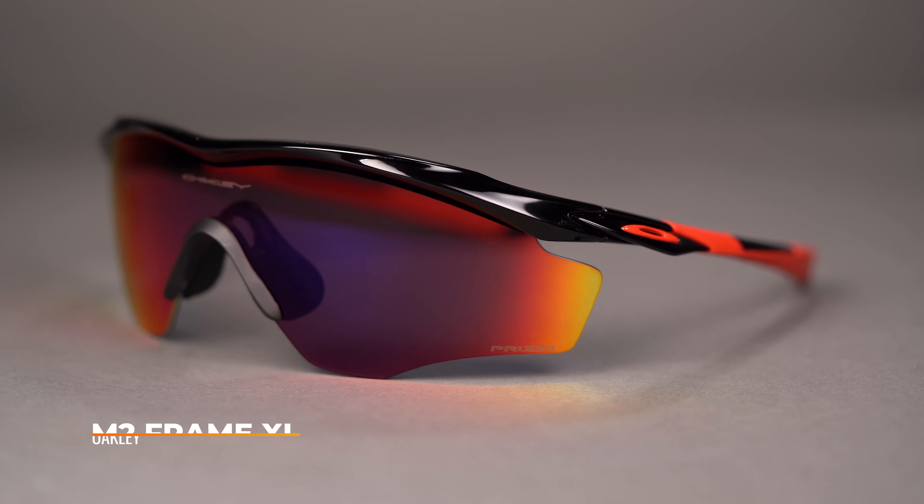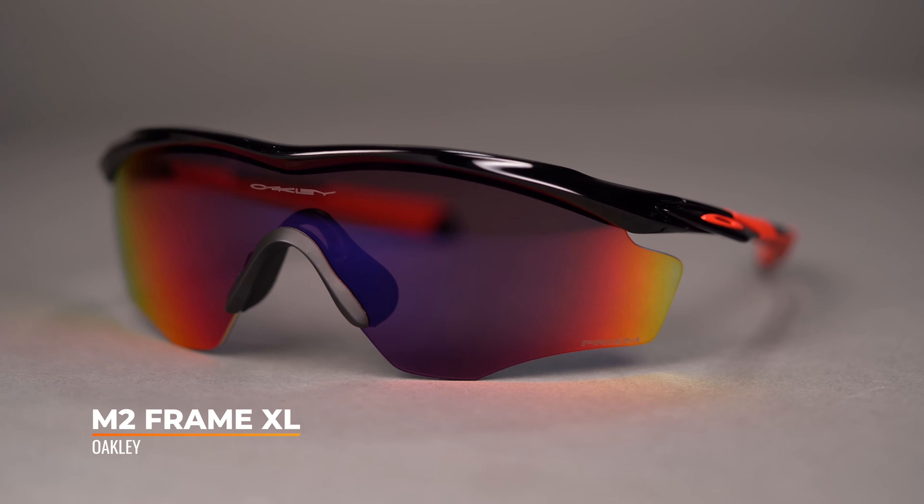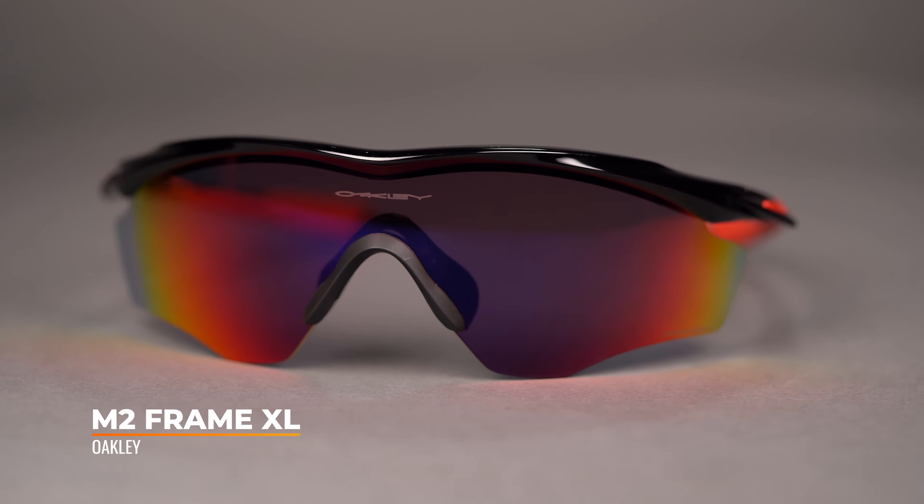Hello, I'm iGlass Tyler. Right now we're going to be checking out the Oakley M2 Frame XL. The M2 Frame XL is an evolution of the M2 with an extended lens shape.